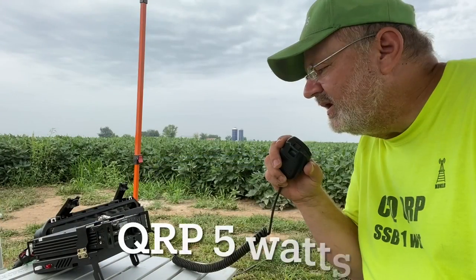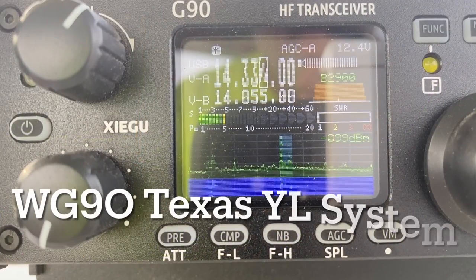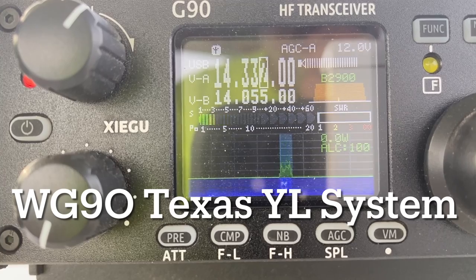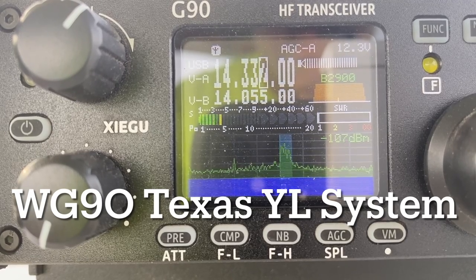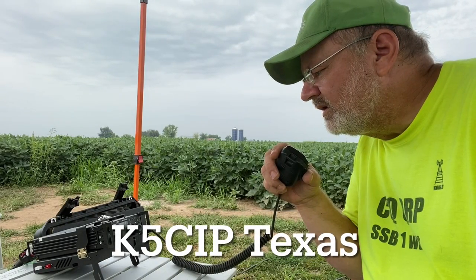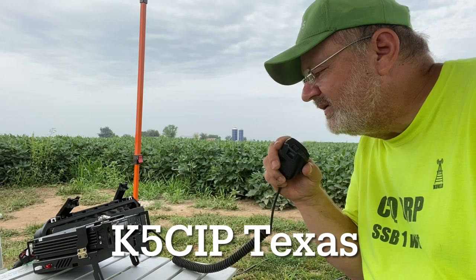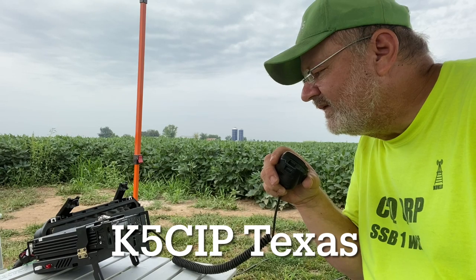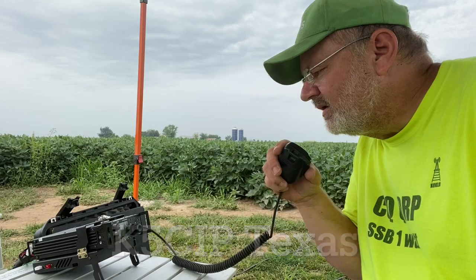Kilo Zero Kilo Lima Bravo — QSL? Kilo Zero Kilo Lima Bravo, do you copy? Roger — Skip, you're 5-5, and this is Kevin in Iowa. How copy? I've got you about a 4-3. Is that Kilo Zero Kilo Lima Bravo? Roger, you're 5-3, Iowa. QSL? Thank you, 5-3 in Iowa — I appreciate that. Hopefully you're having a great day. Thanks for hunting me down. Take care.